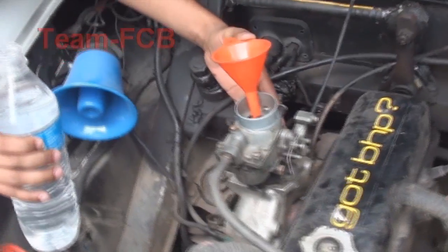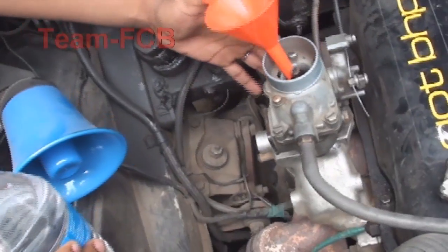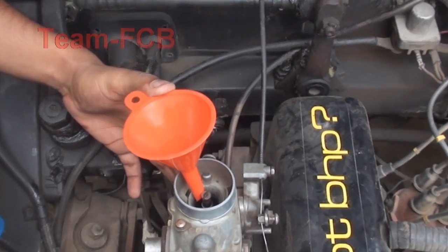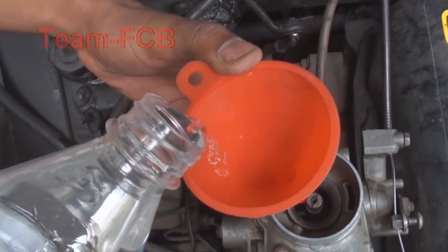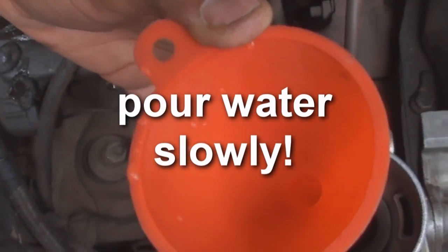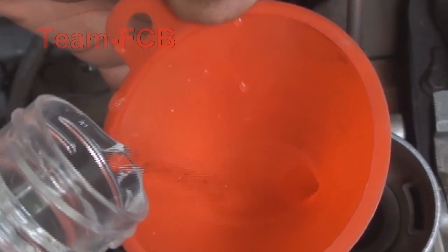Okay so before you start, make sure you start revving the engine to beyond 2000 rpm. Start revving the engine high.